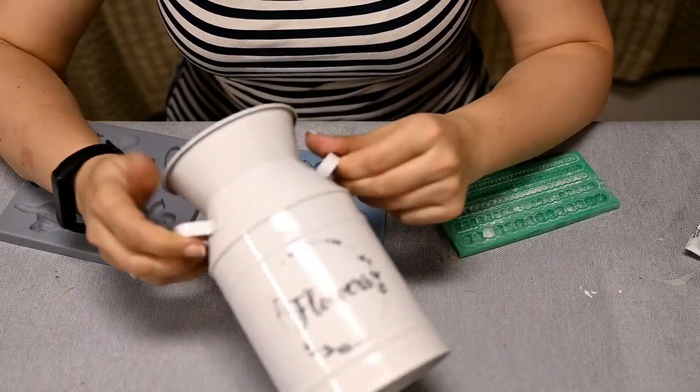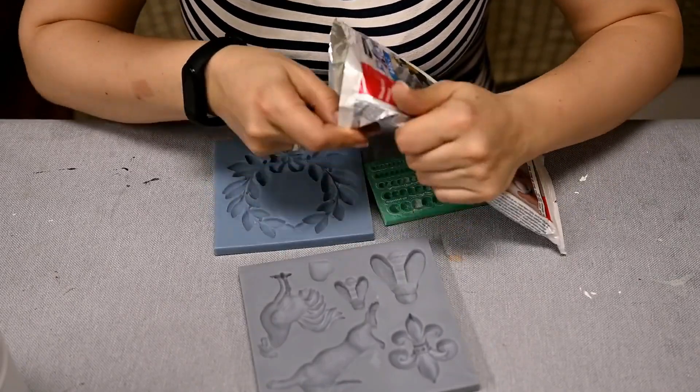Hi everyone and welcome to my channel. If you're new here, my name is Irene and today I'll show you a Dollar Tree milk pail makeover. I'm going to make over this Dollar Tree milk pail and I'll use cast elements for these.